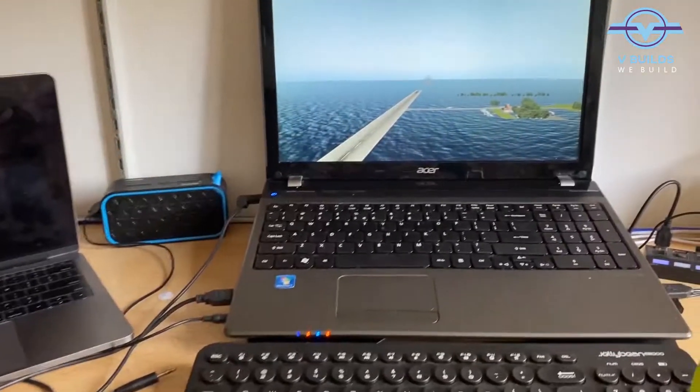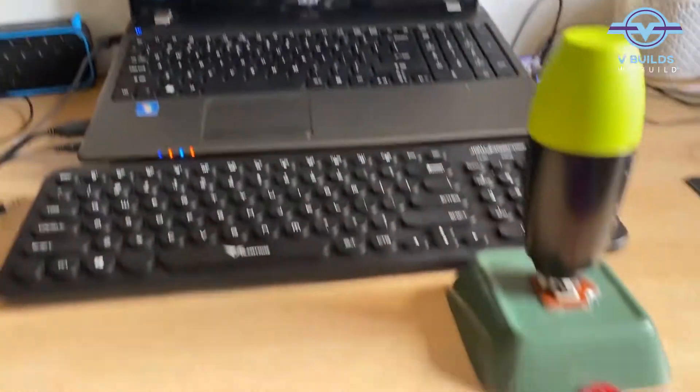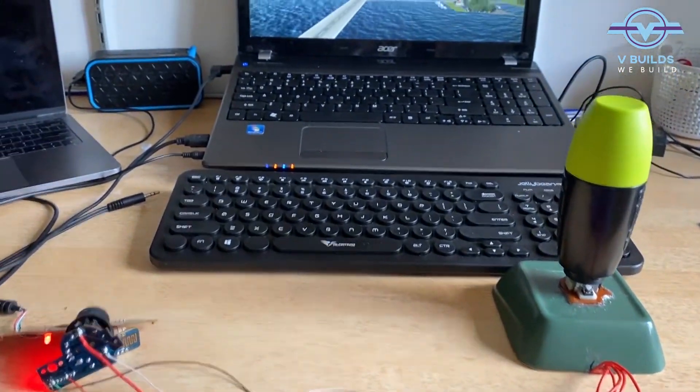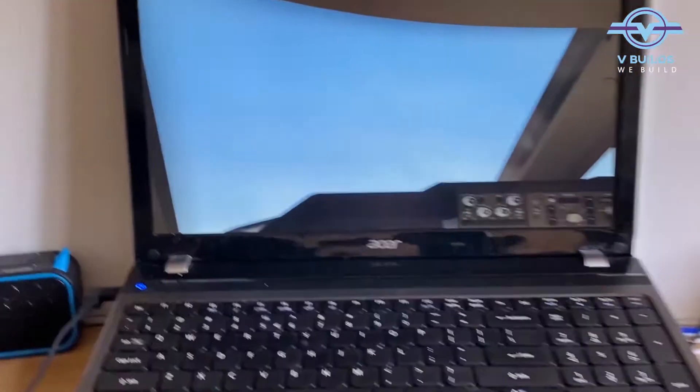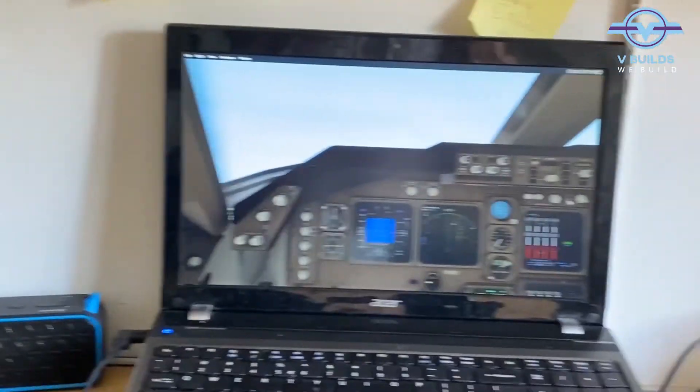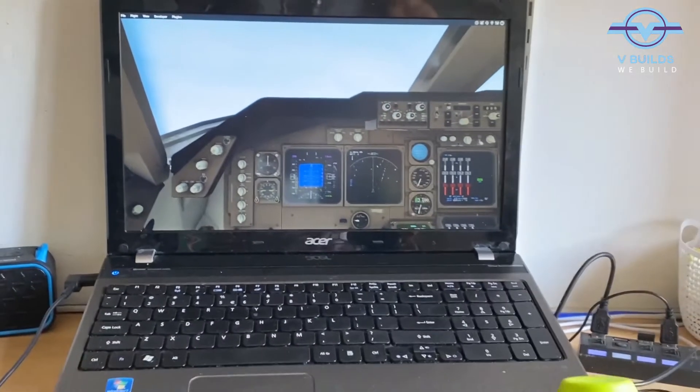We can now move on to making it look a bit better. Actually, we did not crash — we are flying! Yes, we are actually flying. Let's go in a bit.